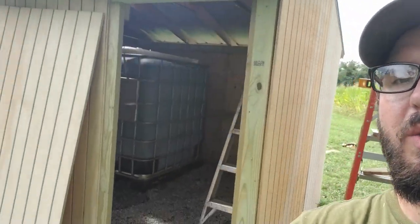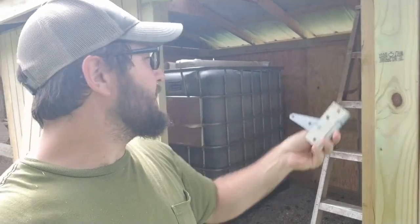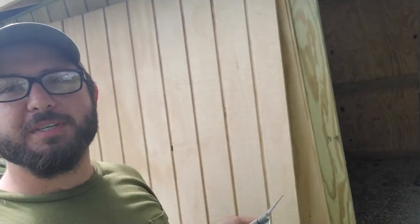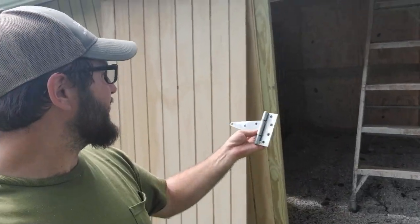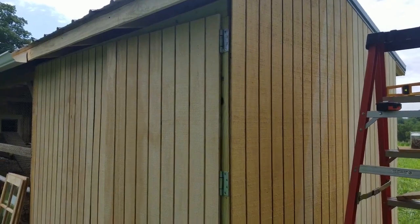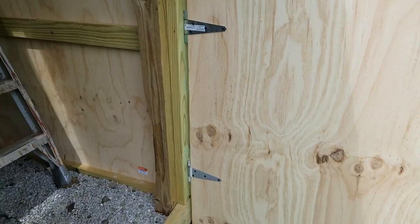We've got our T1-11 screwed up all the way around. All we've got left is our door opening — we're going to hide the hinges on the back side of the door so they get covered up with trim. You'll still be able to tell it's a door because a trim piece will run down along it to break up the wall, but the hinge will be kind of hidden. The door mounts to the space of the hinge, and the portion on the inside is hidden because it's on the inside.